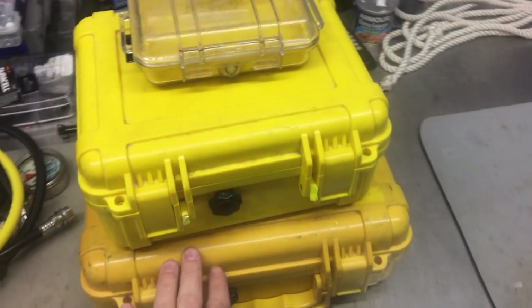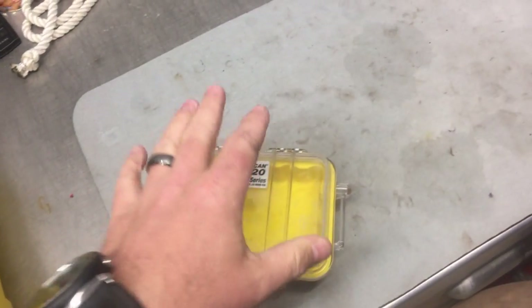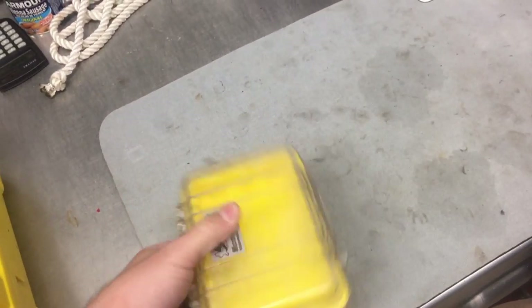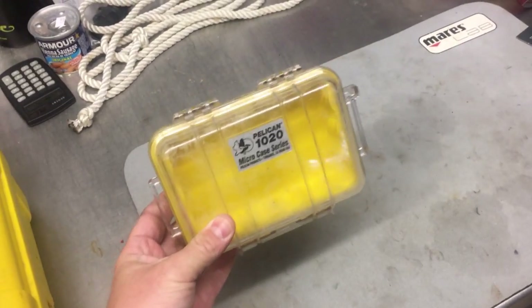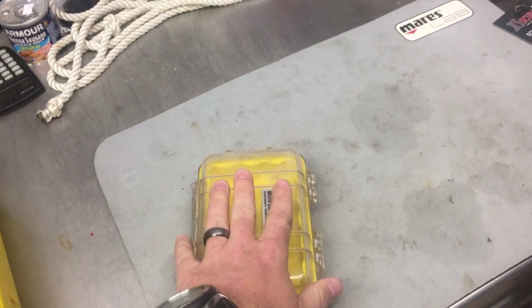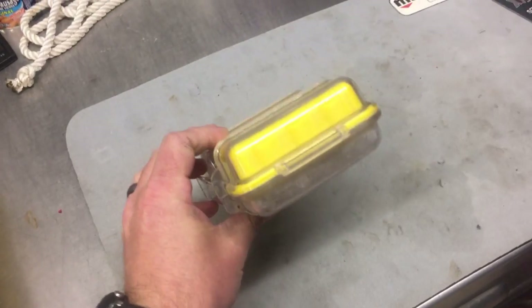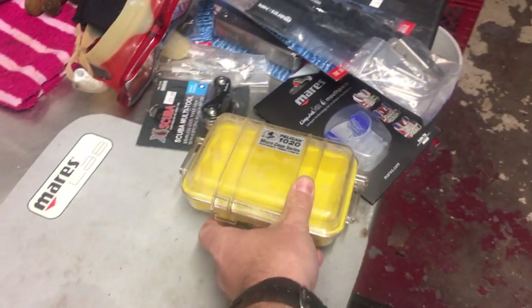Now let me show you my personal save-a-dive kits — the updated version — and explain why I choose what I do, especially for travel. I have three different boxes, and they're essentially the same kit except for this small one. This little guy is what I fly with — it goes in my checked luggage. I can put multi-tools, a ton of o-rings, a folded fin strap or mask strap in it. It's barely any weight, fits in a cargo pocket, and doubles as a waterproof cell phone protector on the boat. I really like the Pelican-style box for this.